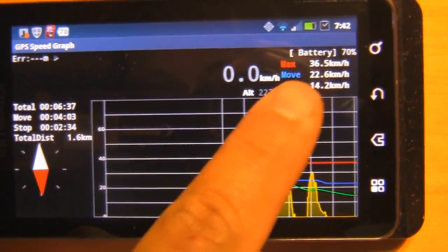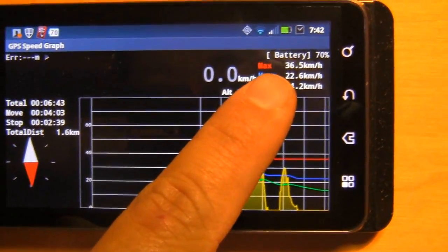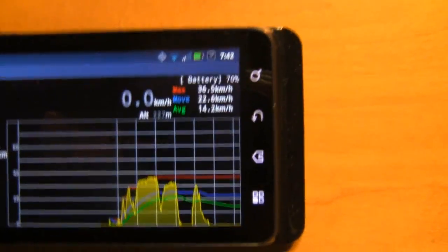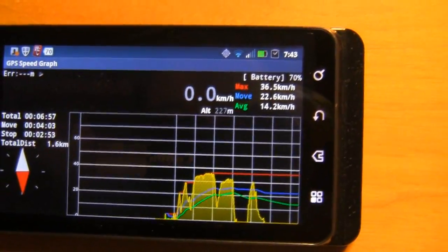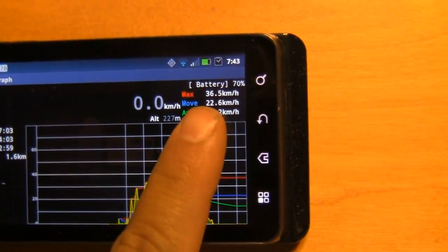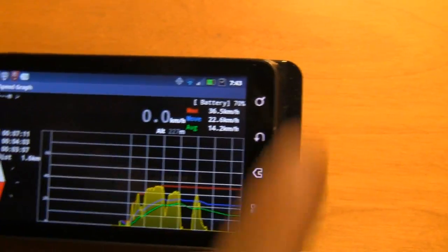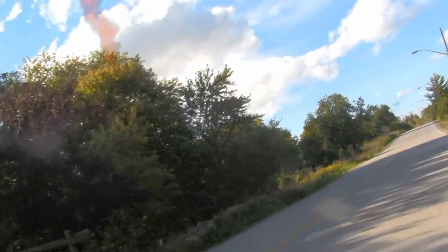Notice that on ground the speed has increased from 28 to 36.5 km/h — so I increased the speed by almost eight kilometers per hour. It varies depending on whether it's uphill or downhill. The speed can reach up to 36.5, but on average it's only 22.6 km/h, depending on going uphill or downhill and depending on how much I increase the accelerator.